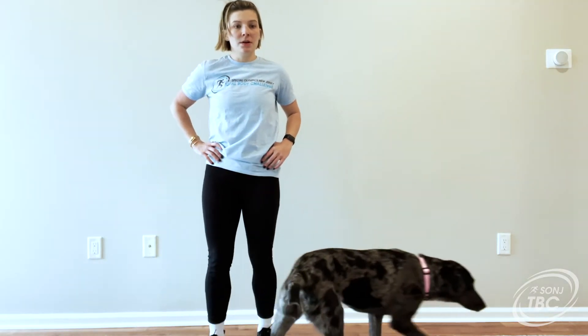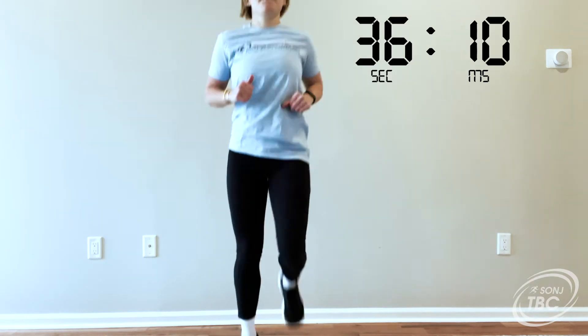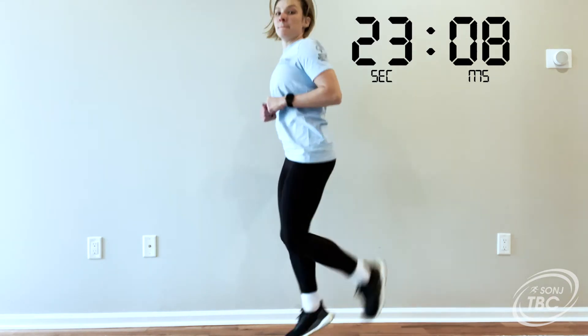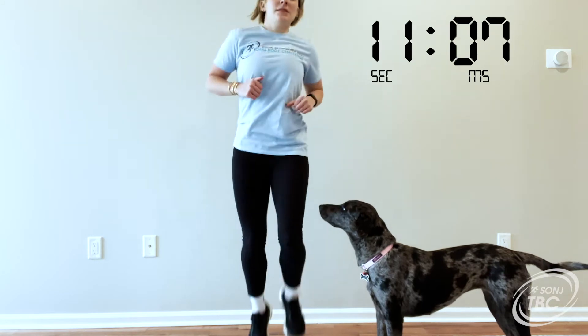3, 2, 1 — butt kicks. 30 seconds. 15. 10. Five, four, three, two, one, time.